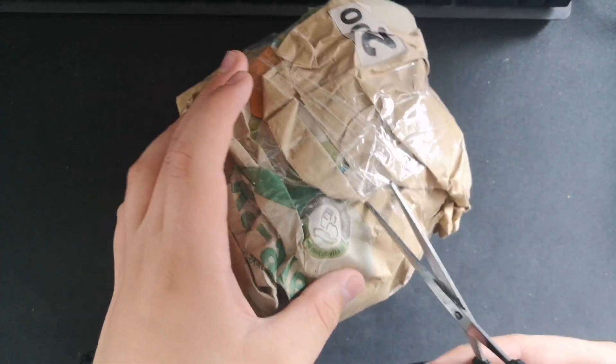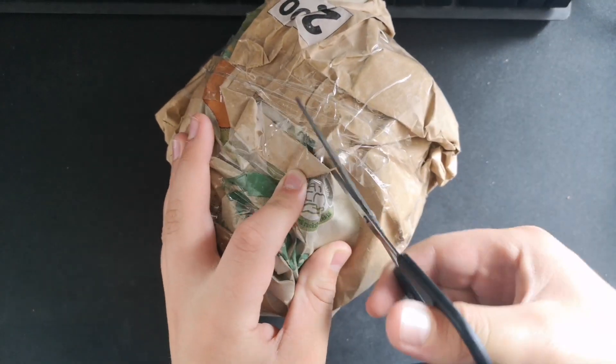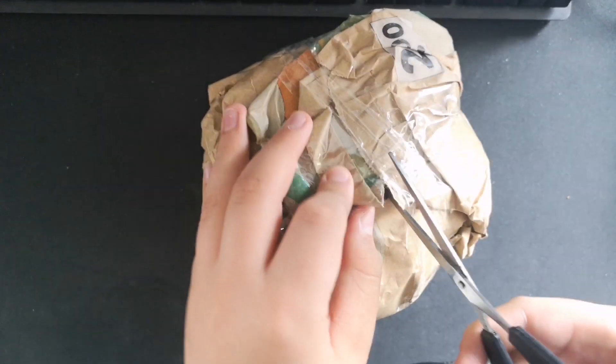I just got my scissors, so now I'll unbox it.